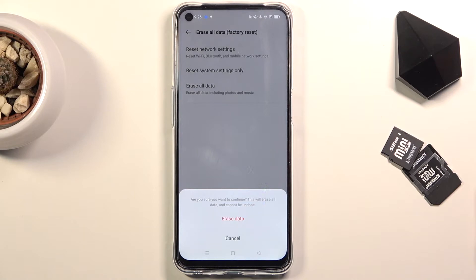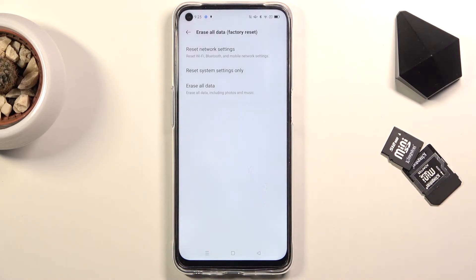So if there is anything that you'd like to keep, back it up beforehand, otherwise you'll lose it permanently. But assuming you have already done it, or you simply might not want to, click on Erase All Data.